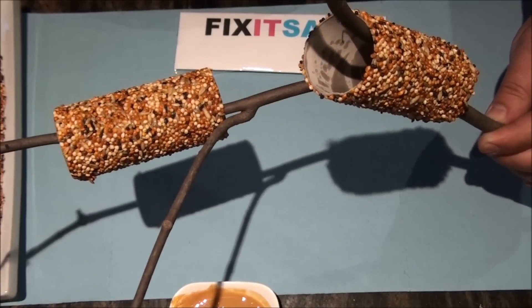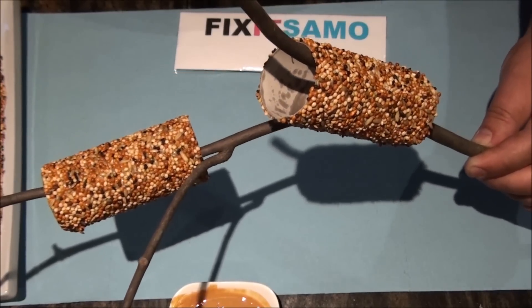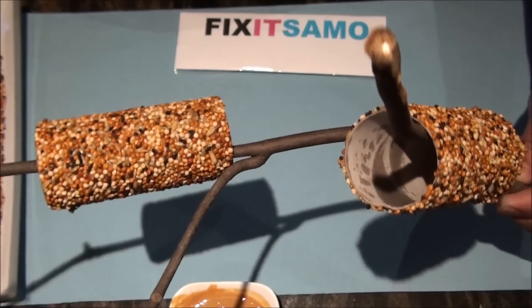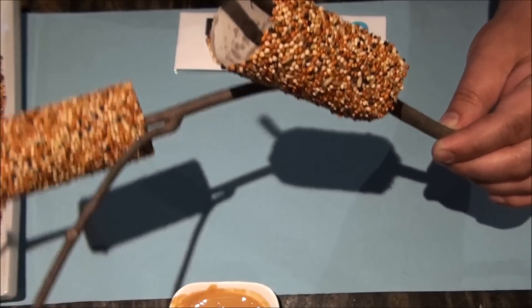Hey guys, welcome to Fix It Salmon channel. What we're going to do today is a bird feeder. It's very simple and original and we're going to show you how we're going to do it.